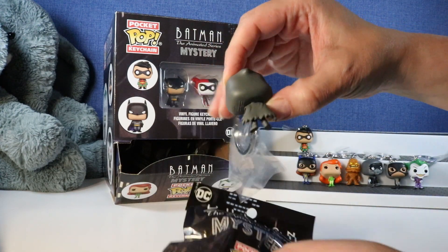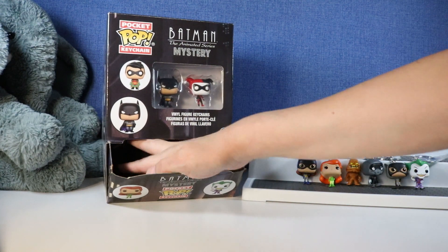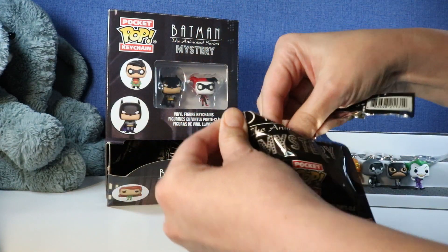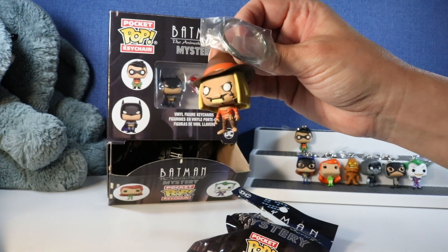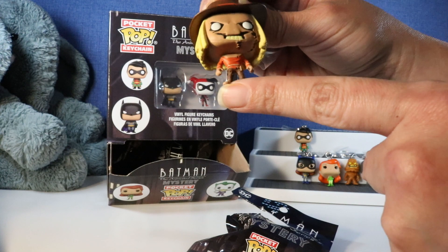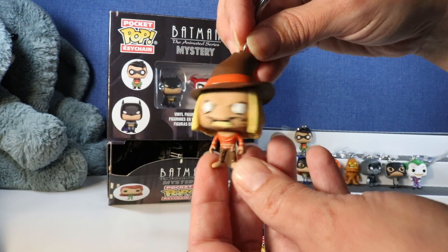We have another Phantasm. Let's see who we get next. Oh my gosh, the Scarecrow! He looks so scary. Look at the detail on his face. His straw hair and that hat - Scarecrow is so cool.